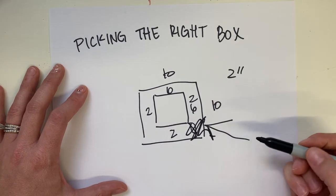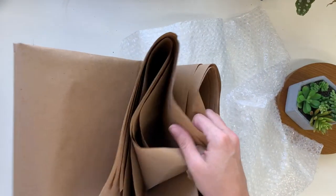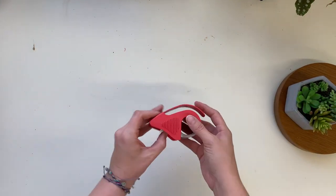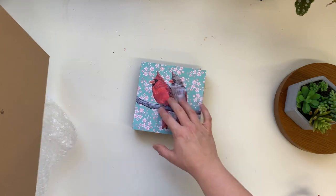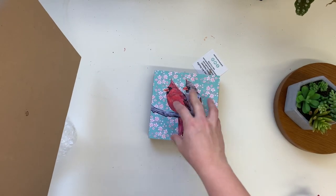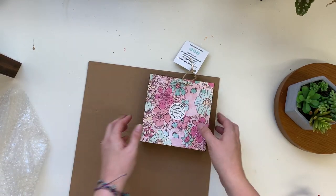I also save bubble wrap, or just brown paper — newspaper works for packaging inside, making sure stuff doesn't move around. These are hardwood canvases, but if I was doing an actual canvas that could be pushed into or punctured, I would put a piece of cardboard on the front, making it just a little bit bigger than the actual painting to protect it from getting punctured or anything hitting it. Since these are hard, I don't have to do that.